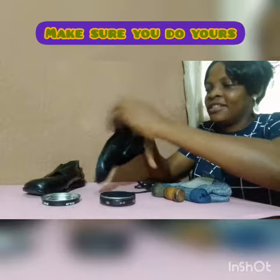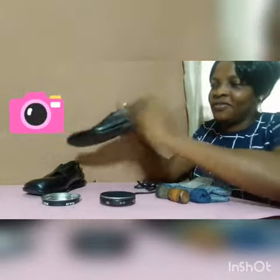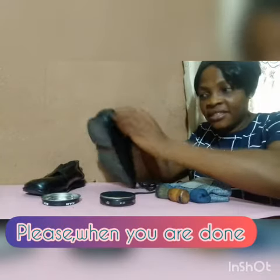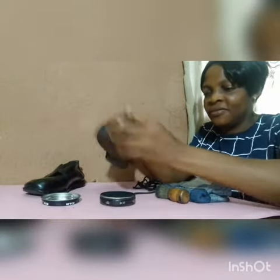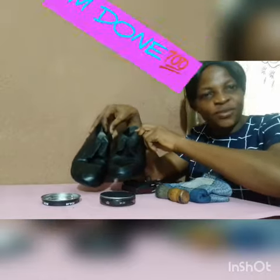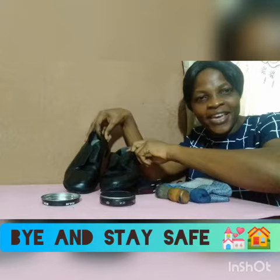Children, make sure you do your own just as I'm doing it, then send it to me. When you're done, make sure you wash your hands with soap and water. As you can see, I'm done. Children, do yours and send it to me. Bye and stay safe!